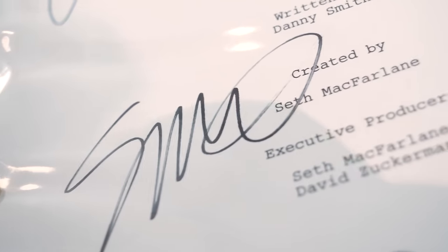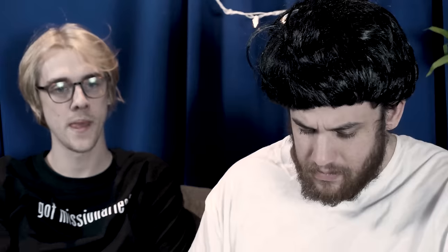Oh my God. Damn! If you look up close, you can see it's printed. Look at all of them — it's printed. It's not real.